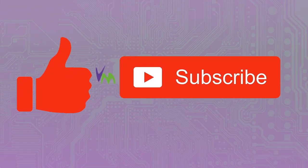Don't forget to give us a thumbs up if you enjoyed this video and subscribe to stay up to date with more videos and features.